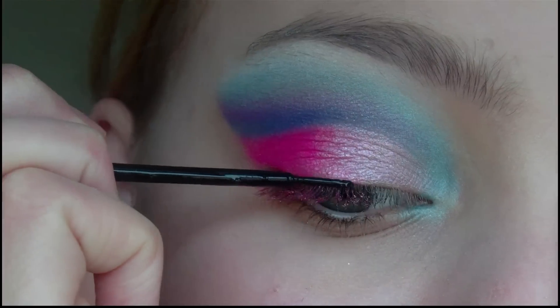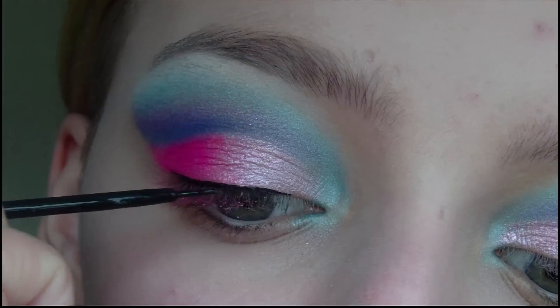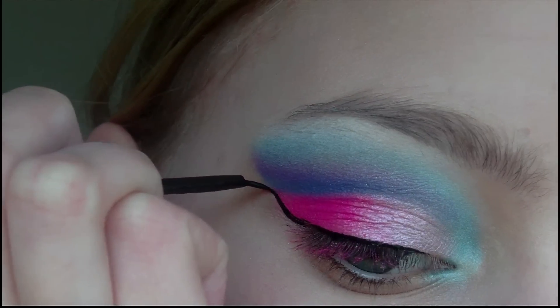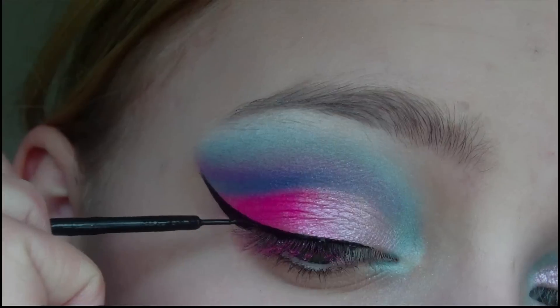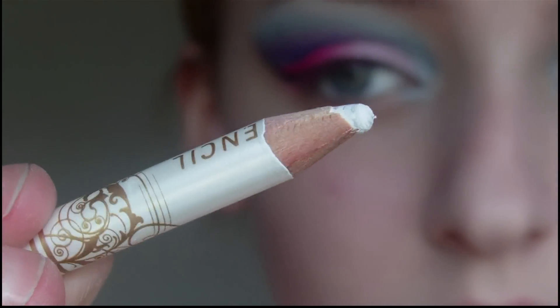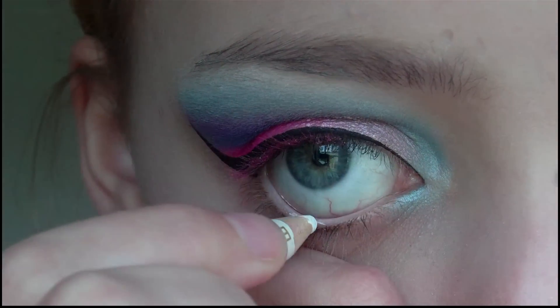Then I'm going to take my black liquid eyeliner and use this to line my upper lash line and I'm going to create quite a large wing at the end. Next I'm going to use a white eyeliner pencil to line my waterline.